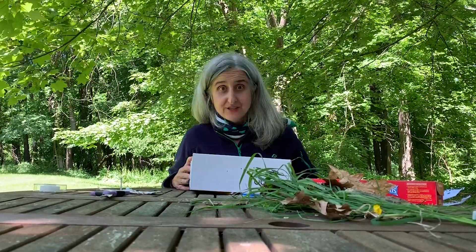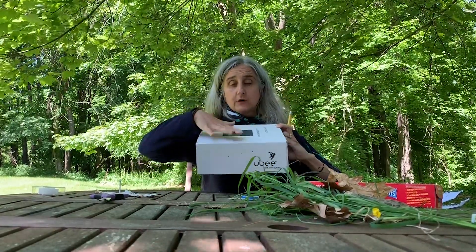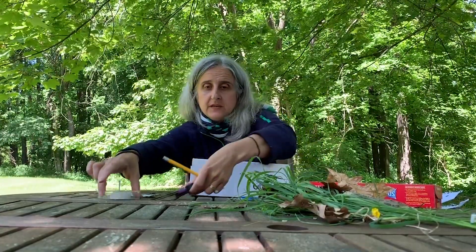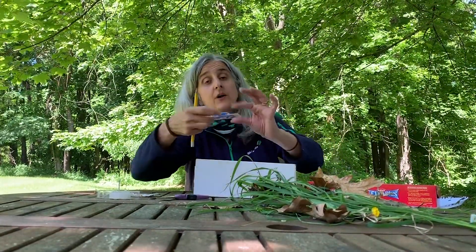In order to do that we are going to make a bug box. What you need is some kind of shoe box or small box — this size is about as big as you want, a little smaller would be fine. You want a pencil, scissors, tape, a piece of plastic wrap, some natural materials to make our environment homey, and then you also want a ruler.